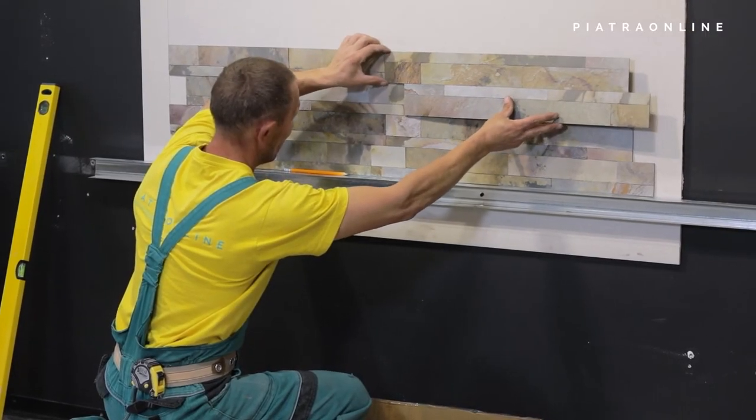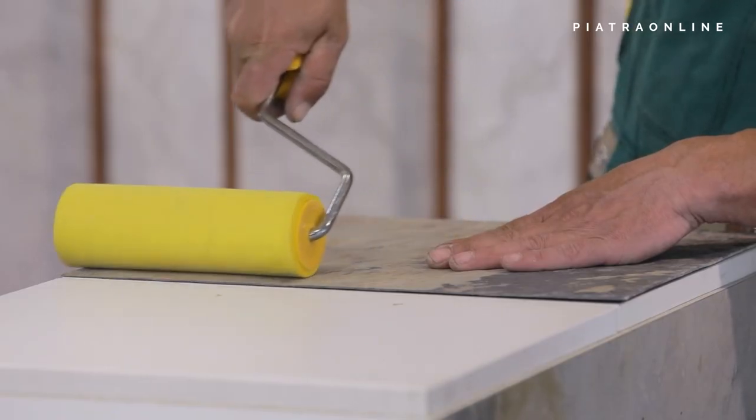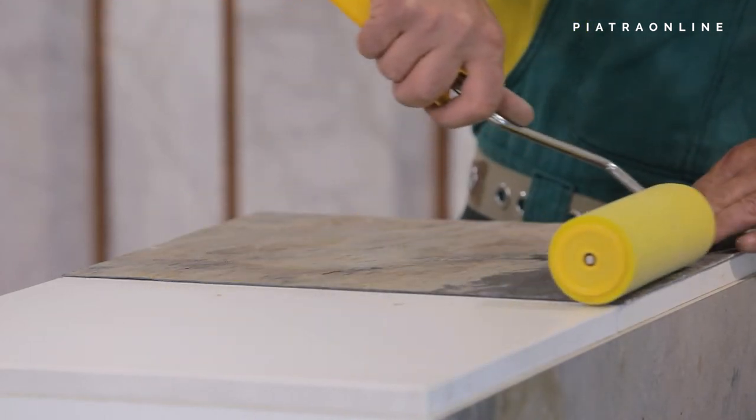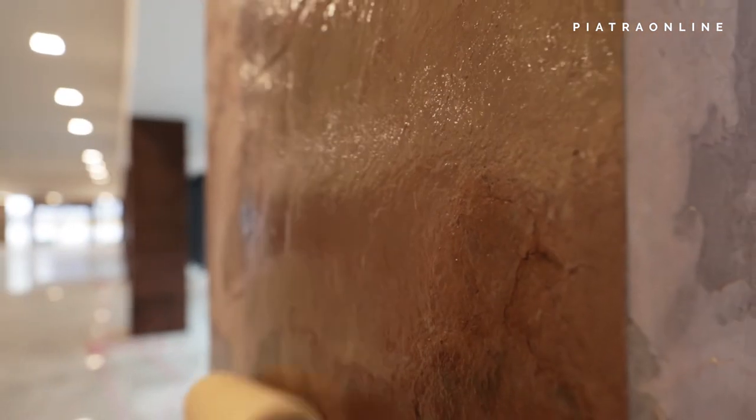Glue the plate to the pre-marked surface and remove the air from under the sheet with a rubber roller. Quickly clean the adhesive residue from the edges of the sheet. The surface is washed and waterproofed using specialized LTP solutions.